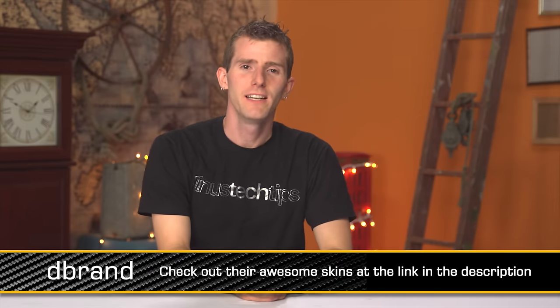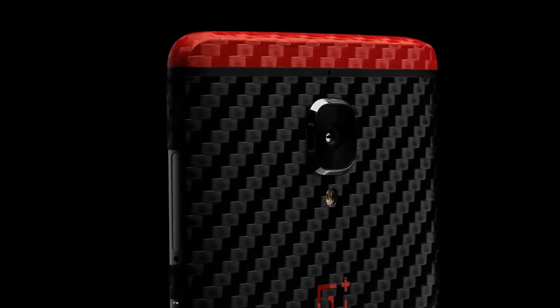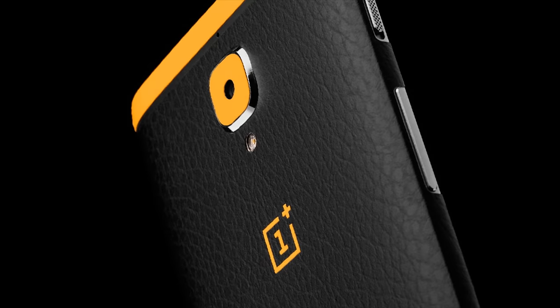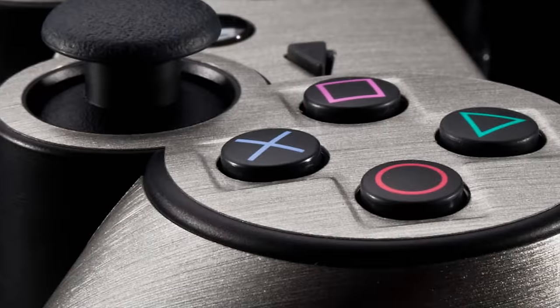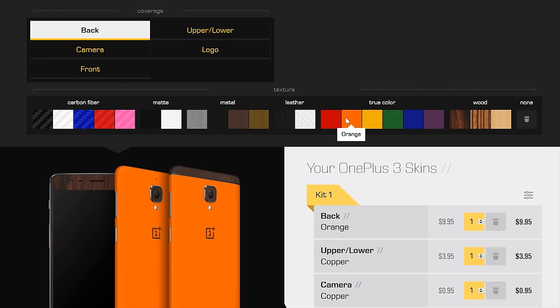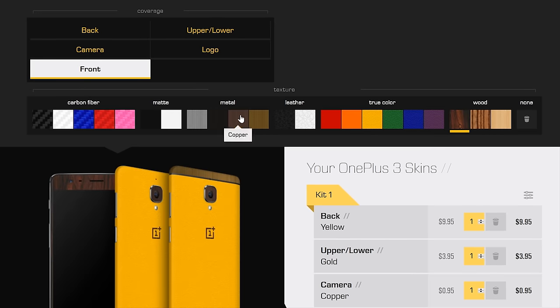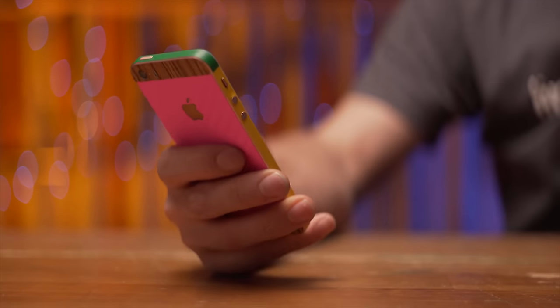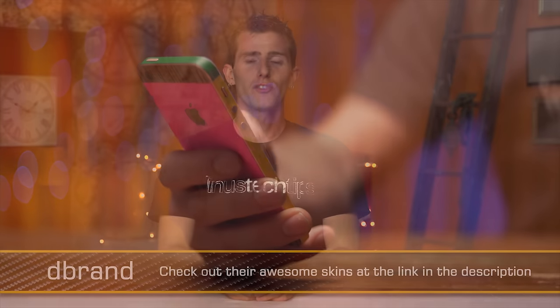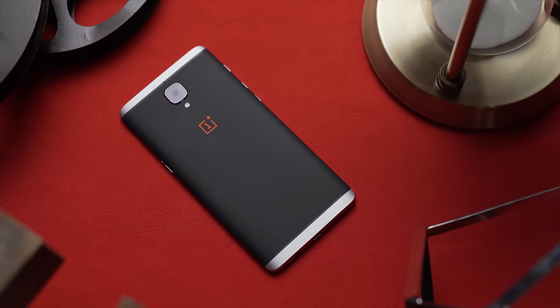You know who else did a good job? dbrand, because dbrand made a skin for the OnePlus 3 already. You can head over to dbrand.com — we've got a link in the video description — and check out the wide variety of skins they have, not just for the OnePlus 3, but also for a huge variety of other devices, including phones, game consoles, game controllers, and even laptop computers. The best part about dbrand's site has got to be their configurator, which lets you take all the different skins — wood grain, carbon fiber, solid color — and preview what they look like as a precision fitted skin on your device, including combining different colors like I did in my iPhone SE review.